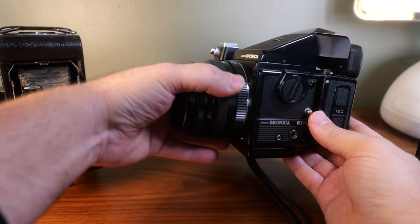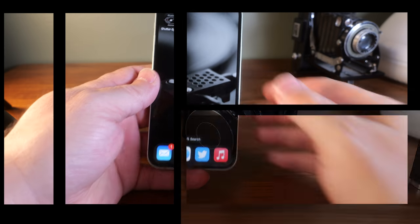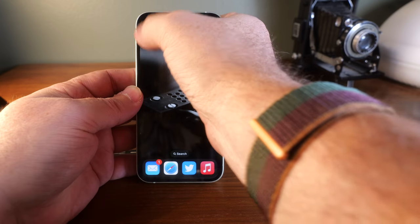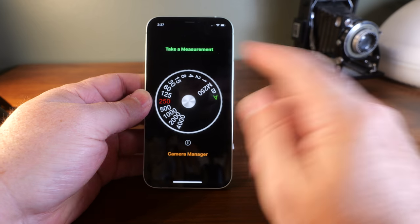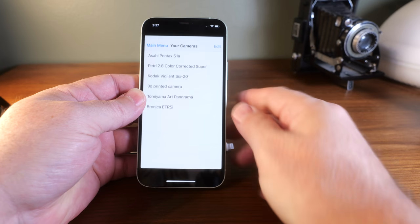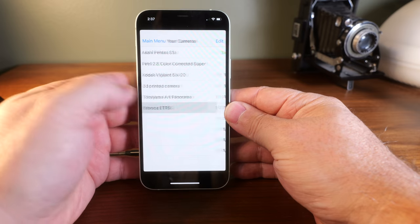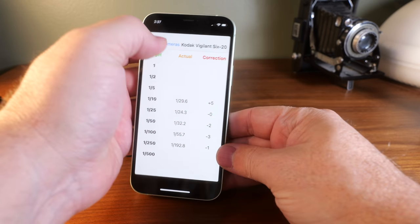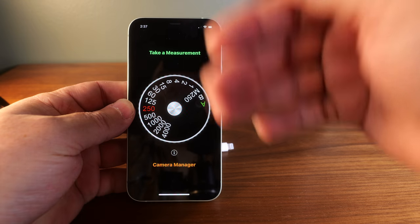I'm going to step away for a moment and set up my iPhone with the app and the device, put the camera in place, and show you how we go about testing shutter speeds. So here's the app — it's called Shutter Speed. You start it up and at the top you take a measurement, and at the bottom you have your camera manager which lists your cameras. Inside each camera entry you can see where your targets are based on measurements you've made.